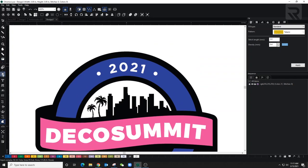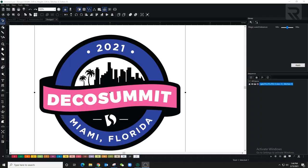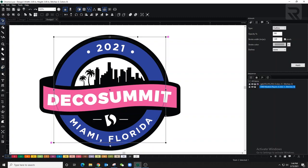The first thing I want to start with is the border. Because it's a pretty simple design I could auto-digitize, but I'd have to go back and edit a lot of things. So I'm going to do it completely manual. I'll click on ellipse to make the circle — I don't have to be perfect because I can adjust it. Then I'll convert it over to a steel stitch.